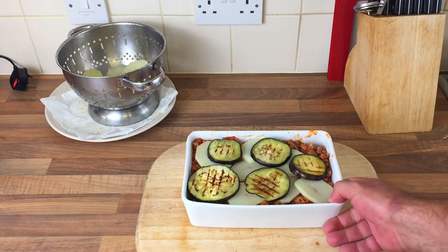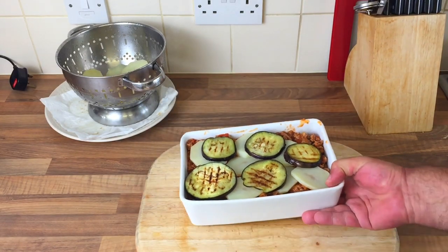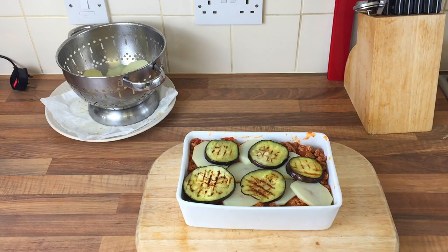So far so good for a first attempt — what do you think? I've still got the sauce and cheese to go on yet, so on to the sauce now.